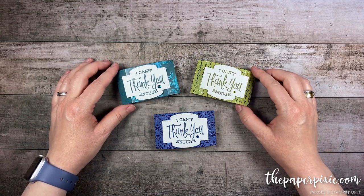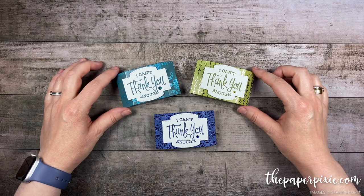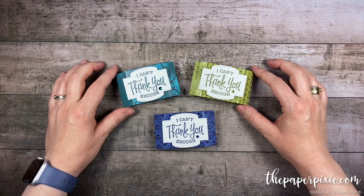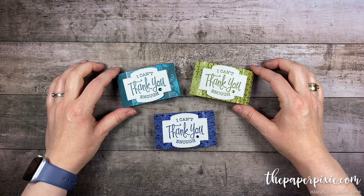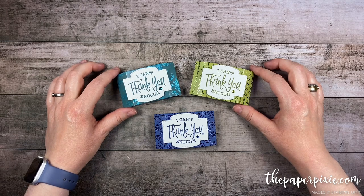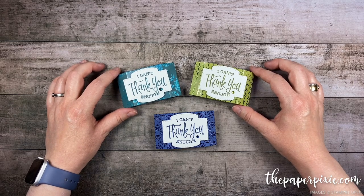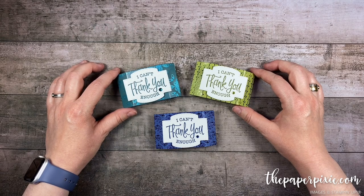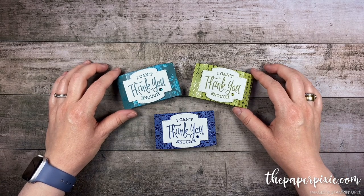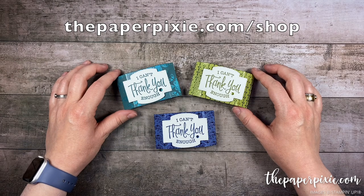Thank you so much for joining me. If you enjoyed this video, please give me a thumbs up, subscribe to my channel, and hit that bell icon so you don't miss my next video. If you're interested in purchasing any of the Stampin' Up! products I used today, they'll be linked in the description. I'll also include a link to my detailed blog post with all project measurements, details, and a picture of the template, and a link to my Facebook Live so you can see my tips and tricks for making multiples. I'd love to have you come visit me at thepaperpixie.com where I post projects every weekday to inspire you. You can subscribe to receive blog updates via email, and you can shop with me anytime at thepaperpixie.com/shop.